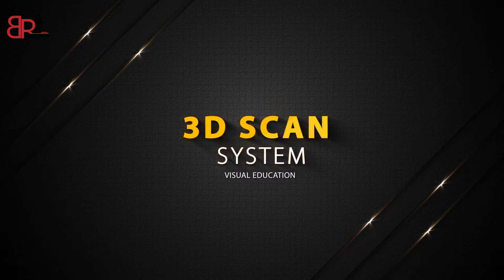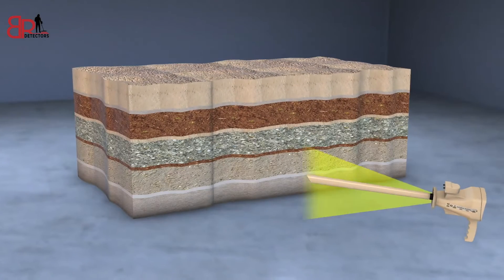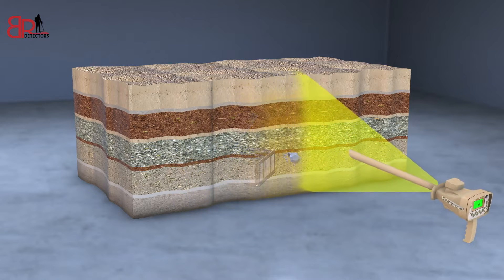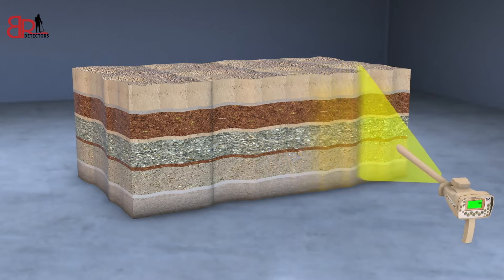3D Scan System. This system gives the user the ability to view a three-dimensional image of the earth layers to show the burials and the minerals buried underground, so that it gives you a shape similar to the shape of the target.